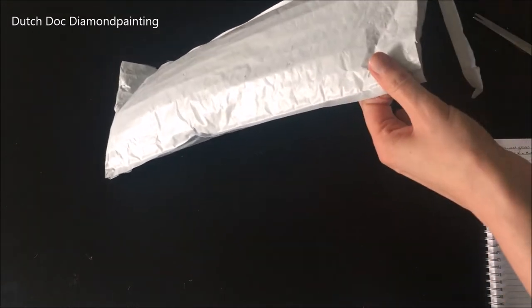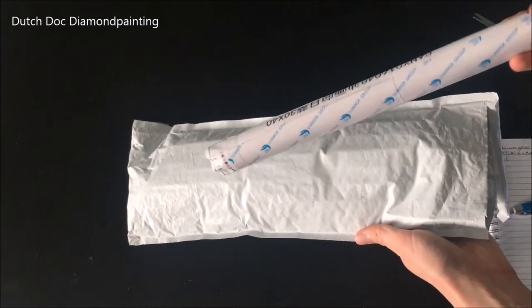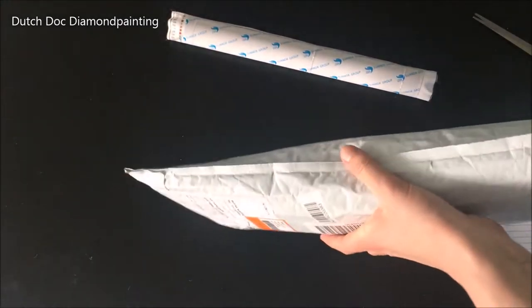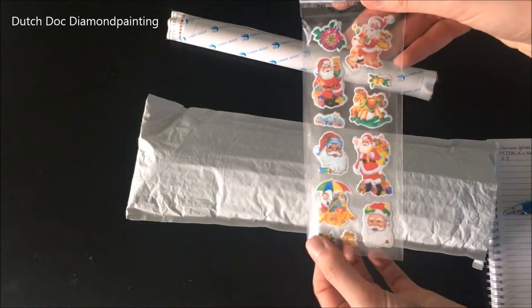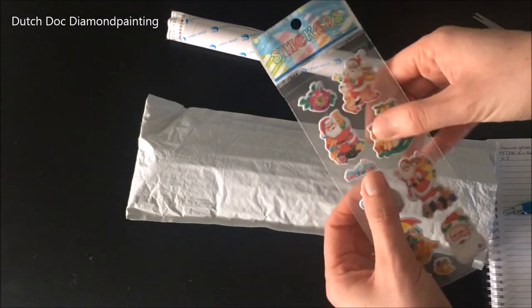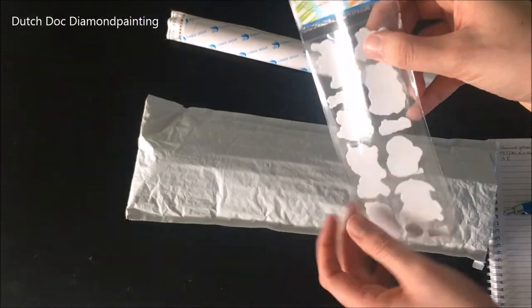I already felt that my canvas is on a foam roller. Apparently they're trying to get rid of some of their Christmas stash, so I got some puffy, semi-puffy stickers.